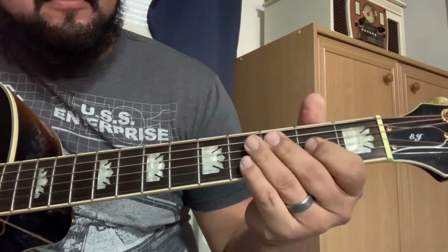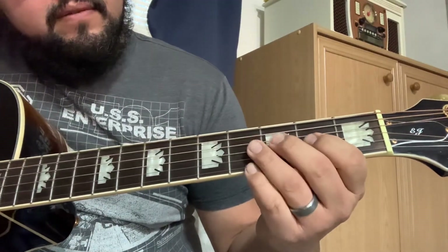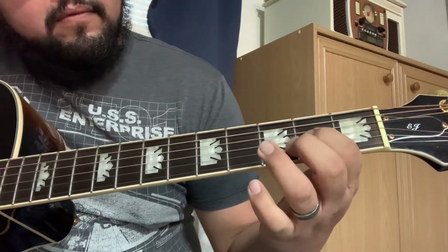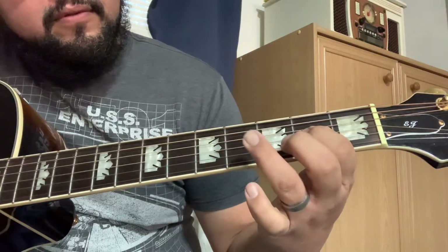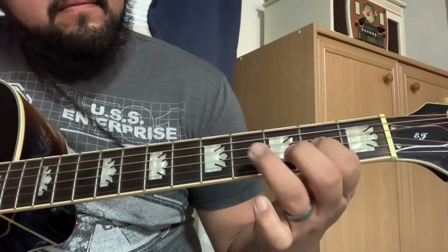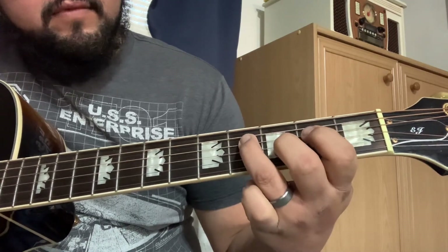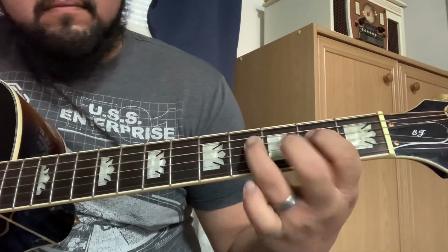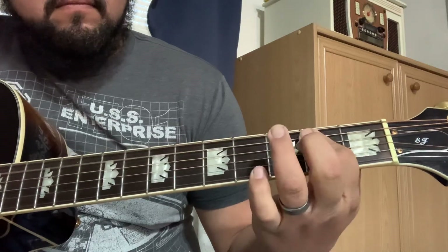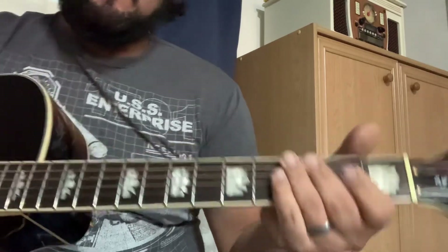If you want to add that in there: E, A, D, G — second fret: 2, 4, 2, 4, 0, 2, 4 on the D. Pretty easy, good luck!